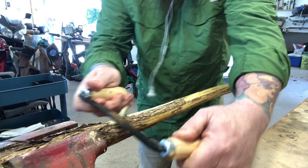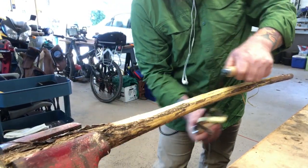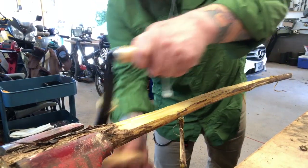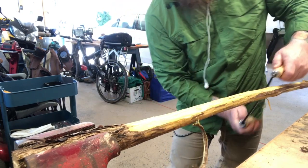Draw knives are extremely fun and easy to use, but be careful — they are sharp. Make sure you've got your stick in a nice vise, or they actually have benches that you can make. There are plans online on how to do it.